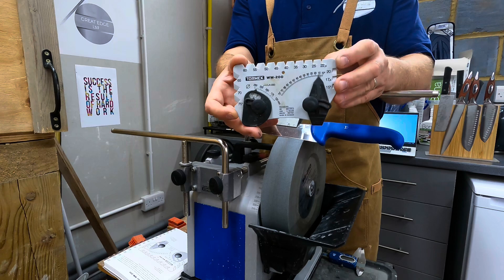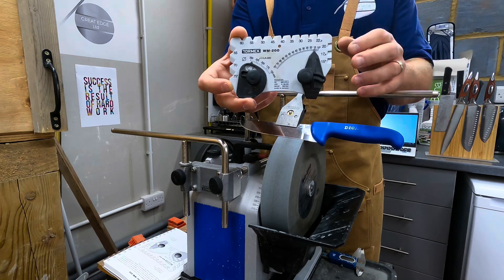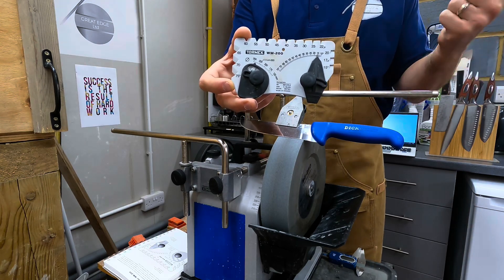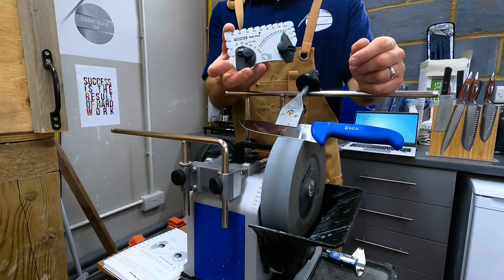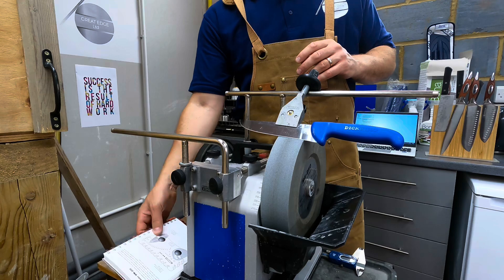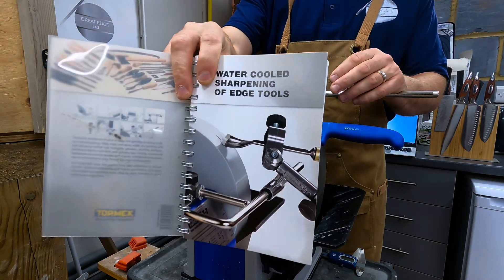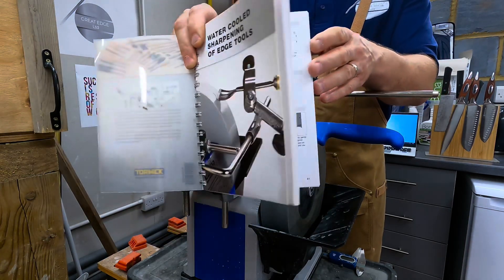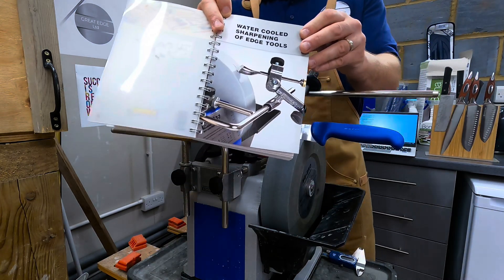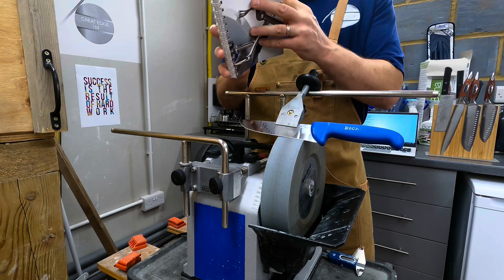The first thing we should discuss is using the Tormek WM200, which comes with the T8. I assume it comes with all the main versions of wet stone sharpening that Tormek produces, aside from the newer T1 and T2 which have fixed angle guides. Certainly the T7 and T8 use the WM200. Along with that you get this excellent sharpening guide — mine's quite a worn copy now. It comes with your Tormek and is an incredible reference with details of all the jigs and general sharpening principles. I believe it's available as a download from Tormek but only if you buy a machine — and I'm not surprised because it is an amazing resource.